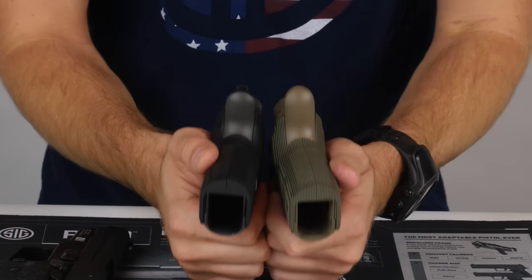Looking at the sights on these three pistols, the Scorpion and M11 have SIG's standard night sights — the SIG light night sights they've been offering for quite a few years. On the Legion they've used SIG's newest design: the X-Ray 3 night sights, which offer increased daytime visibility. You'll especially notice that front sight — it's much brighter with the green insert.